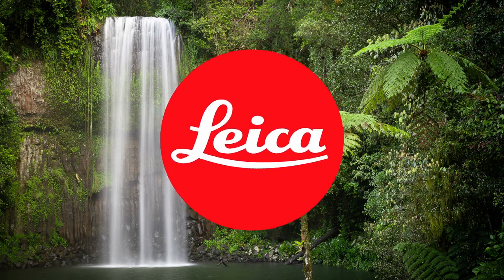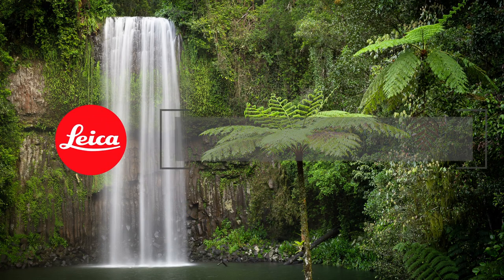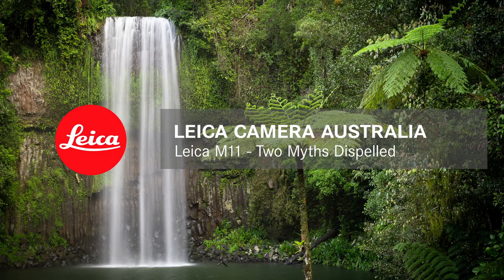Hi, I'm Nick Rains from Leica Camera Australia. The M11 has been released. It has 60 megapixels, and I'd like to talk about what that really means. If you think back not that many years ago, 60 megapixels was the complete preserve of medium format digital cameras. Even the original Leica S2 was only 37.5 megapixels, and the current S3 is 64. So we're right up there with medium format resolution in a camera of this size, which is absolutely astonishing.